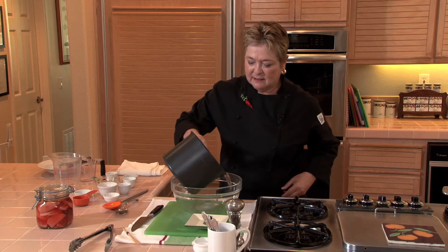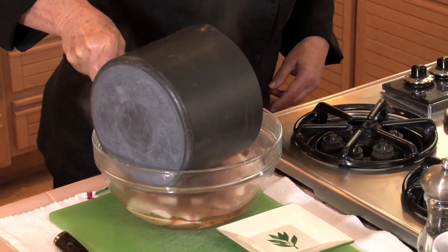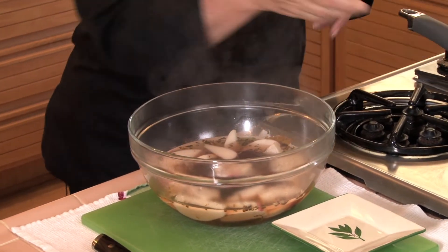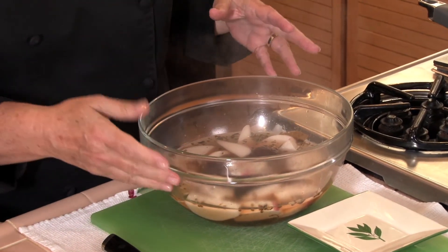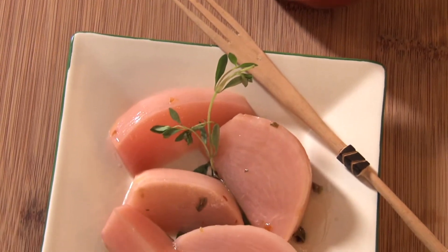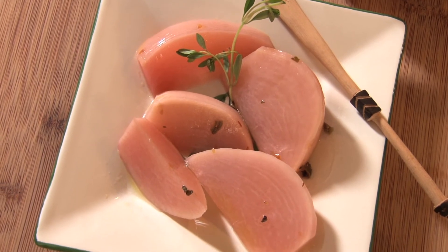These beauties are done. I'm going to pour them into this bowl, then cover the bowl after they cool with a plate and put them in the refrigerator overnight. What do I like to do with these? I like to serve them with cold meats, cold cuts, pâtés, charcuterie — absolutely delicious, just like you would serve those beautiful cornichons. The fruit and vegetable aisles are filled with so much potential. Try something new. Have an adventure.